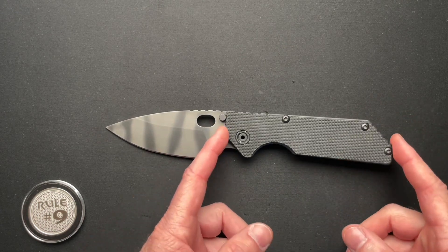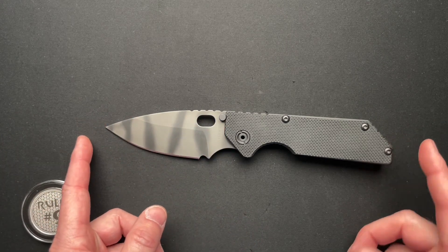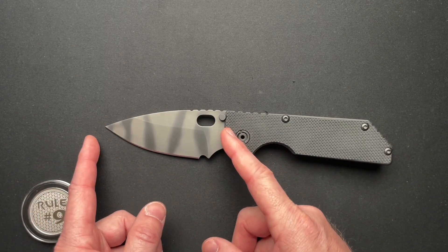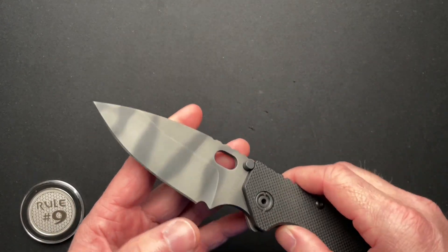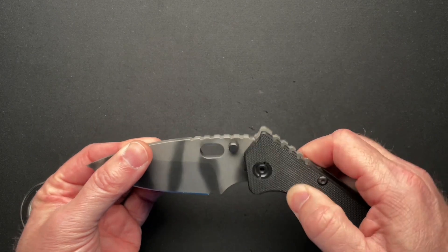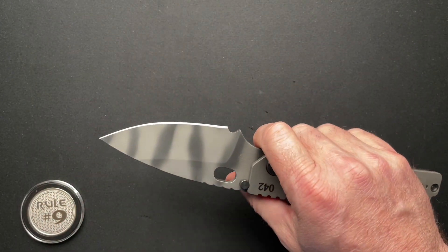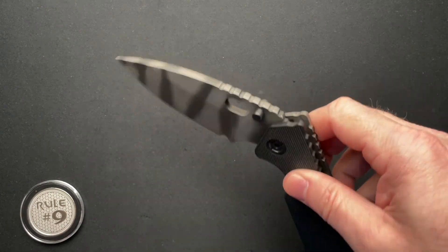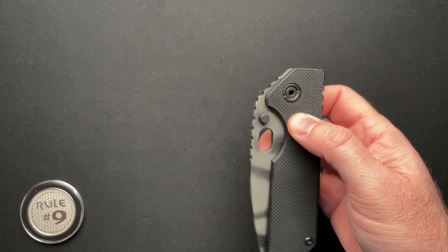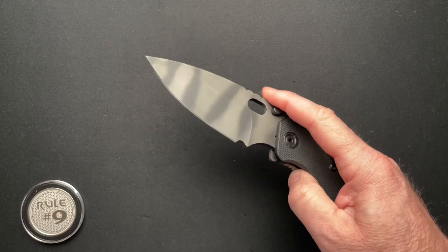It's five and three-eighths closed, nine and three-eighths overall with a four-inch blade. It's really thick behind the edge for those of you that care, at 0.034. The blade steel on this I believe is S30V — it's not marked, and the owner Cliff doesn't know for sure. But looking online, most of the ones I found are advertised as S30V.